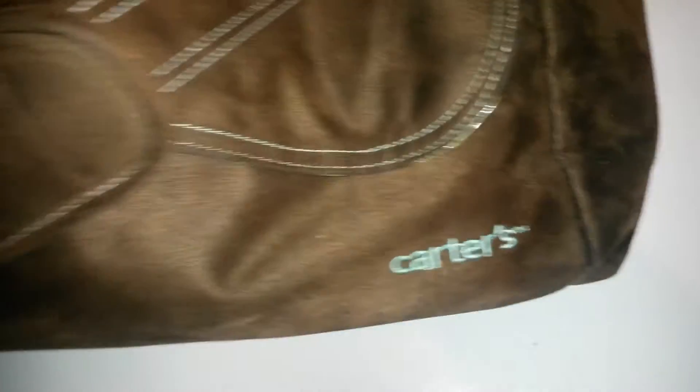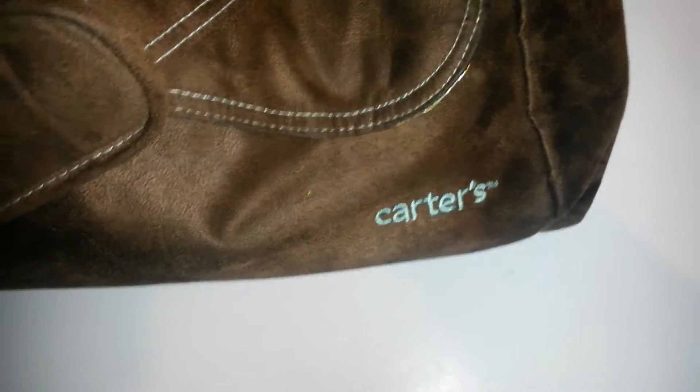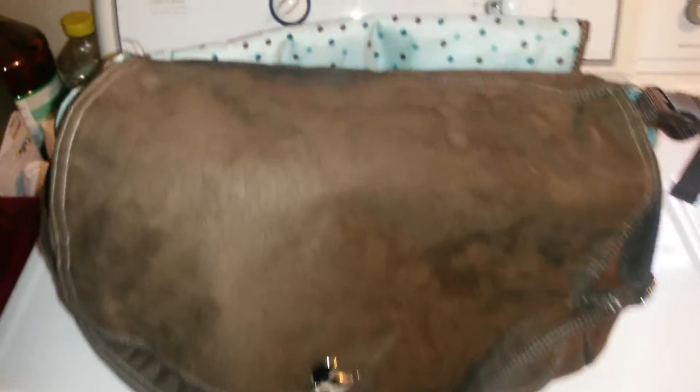I think this bag is by Carter's. I got it about eight years ago in Burlington when I was pregnant. I used it for my daughter, and then for a brief while I did an in-home daycare and used it for my daycare kids on little outings — I'd put their diapers and snacks in here. And now I'm using it for the babies.